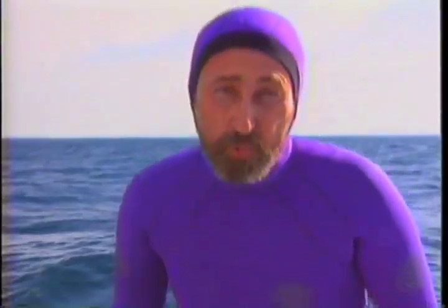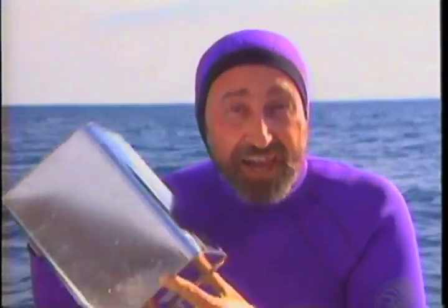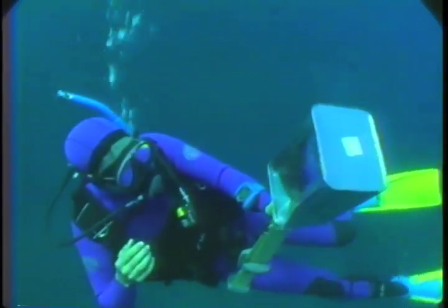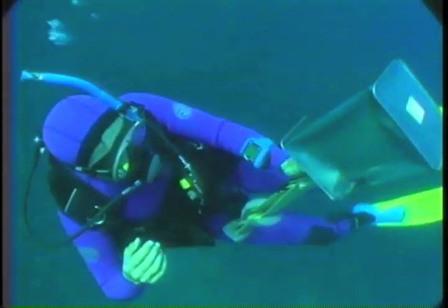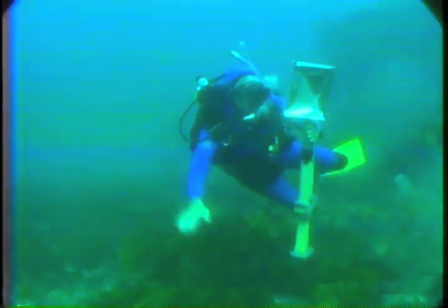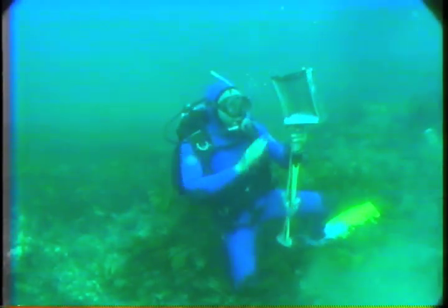But to get a better idea of what water's weight can do, you have to see it really working. Let's take this steel can for a dive under the sea. Down here, at 20 metres deep, this empty square can is being crushed by the weight of water above it.